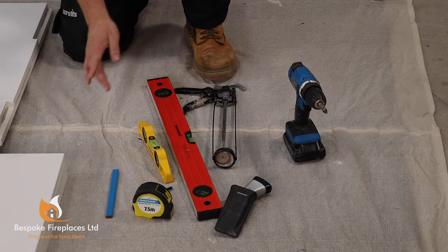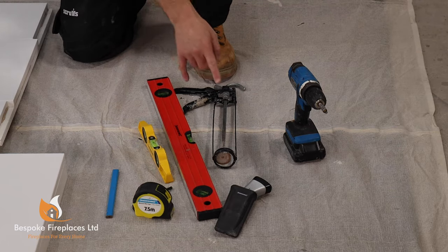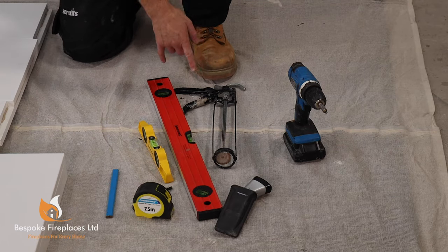The tools you're going to require to install your fireplace are: tape measure, pencil, spirit level, trimming knife, cork gun, cordless drill and some drill bits.